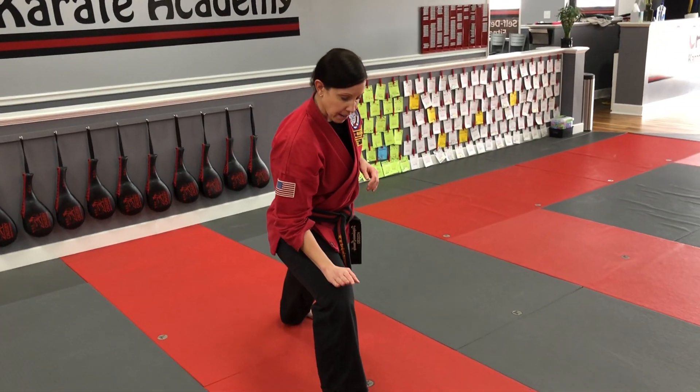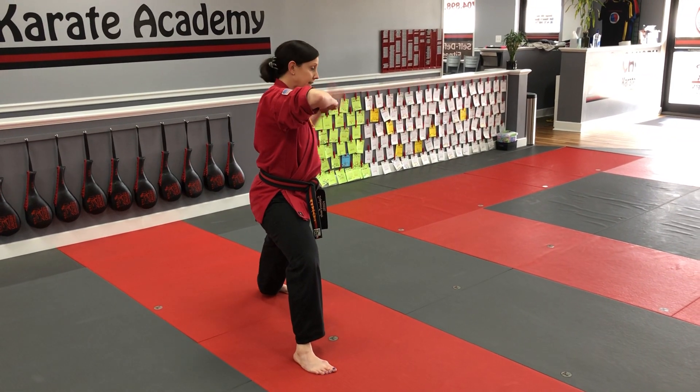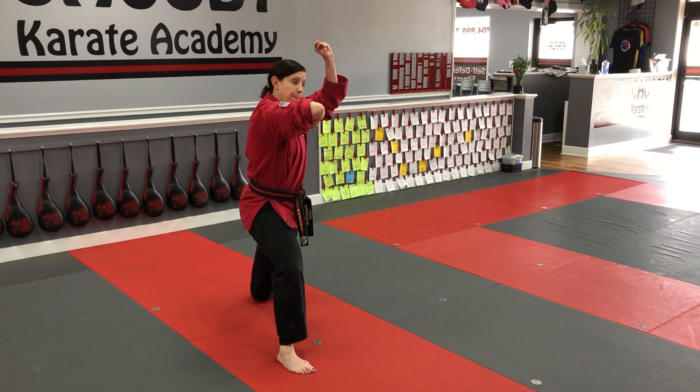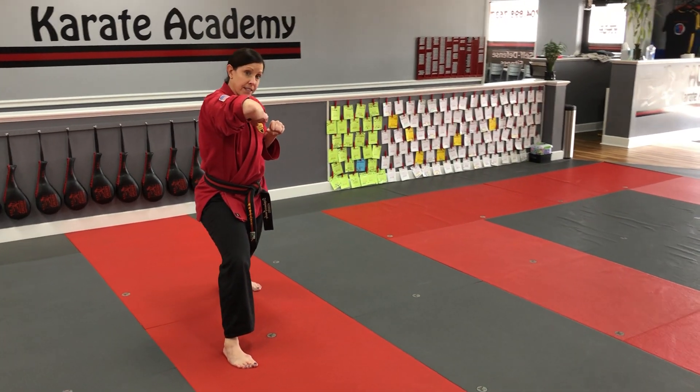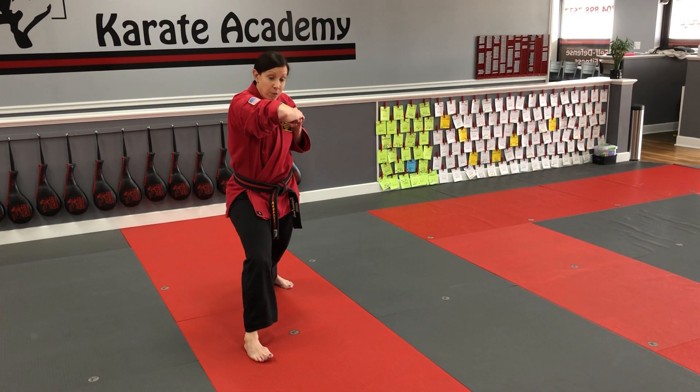If I'm starting here, my right leg is forward, my right elbow is out, palm is down, my other hand has grasped it for that strike. My back hand is going to make the fist, my front hand is going to cover it, and I'll step forward and elbow strike.